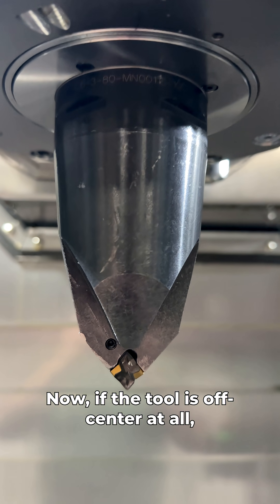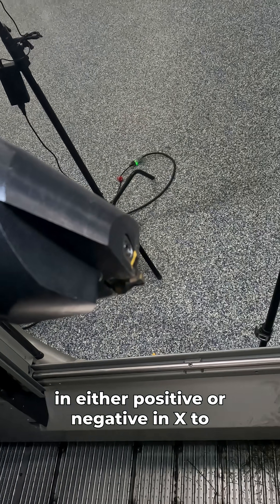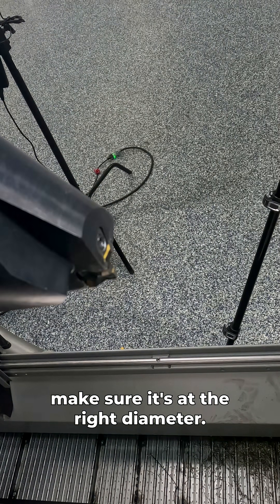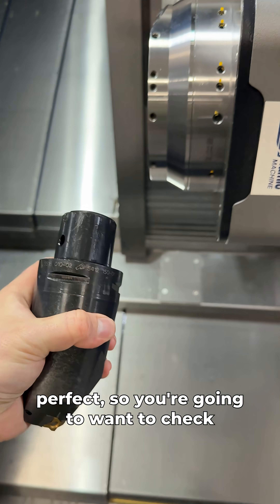Now, if the tool is off-center at all, the machine will have to compensate in either positive or negative in X to make sure it's at the right diameter. And these tools don't come perfect, so you're going to want to check this no matter how good your tool manufacturer promises you that this tool is.